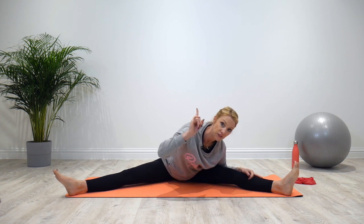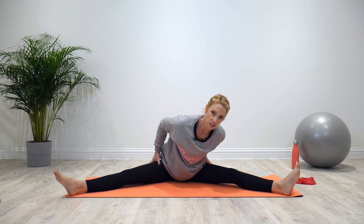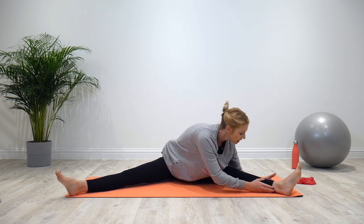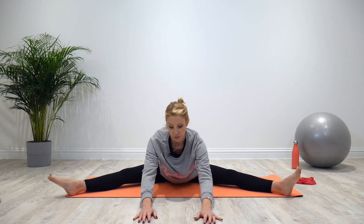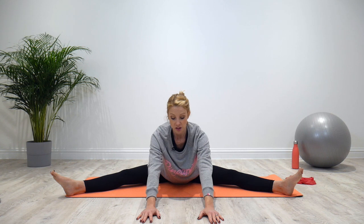Keep the body folded forwards, keeping the knees facing the ceiling — don't allow the legs to roll either way. You still need to engage the muscles to control through the stretch. Lengthen the spine and then walk the hands around to the center to bring the body central, again lengthening the spine.